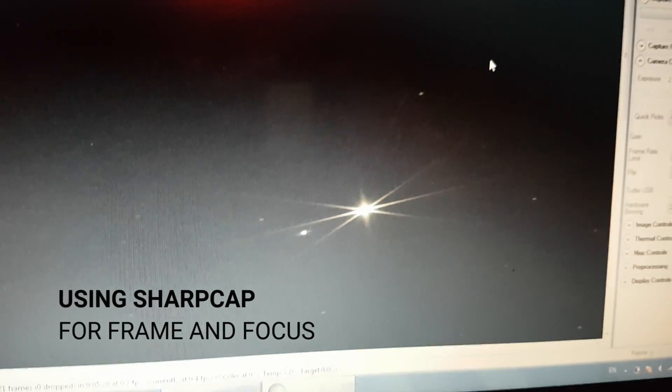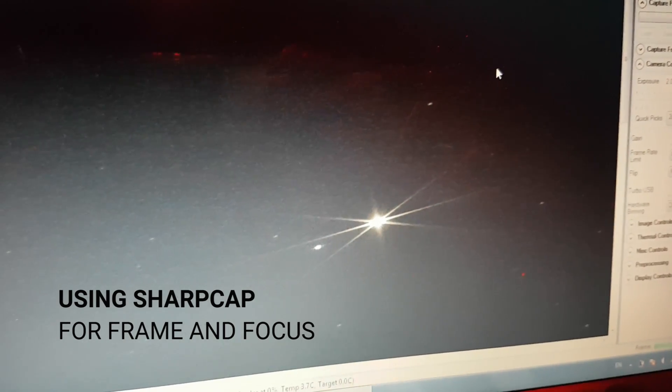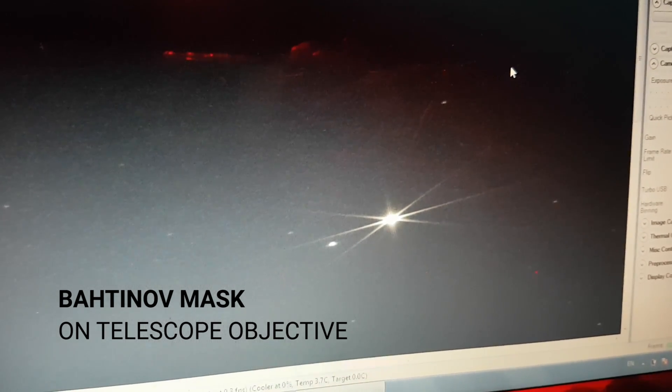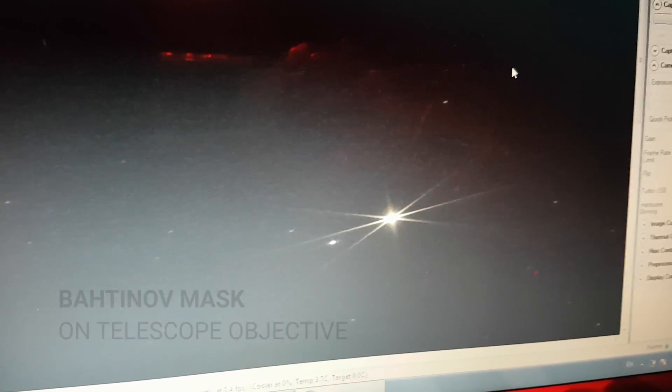I've got this perfect star diffraction pattern on the Bahtinov mask, and here I'm going to go out of focus a little bit so you can see it change, and now I'm going to wheel in a little bit and see how that line in the middle is moving closer. Totally happy with the Bahtinov mask and I'm really glad I have it now.